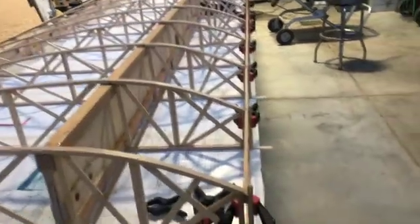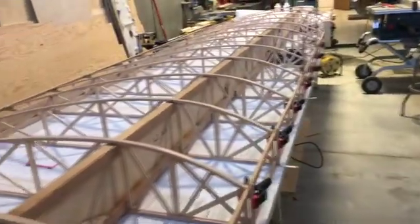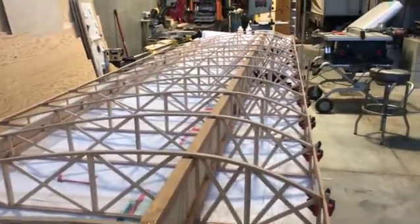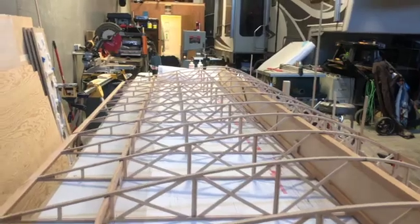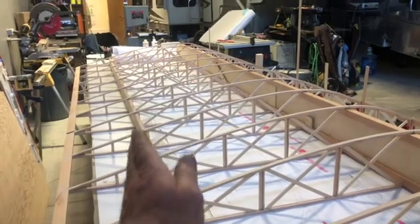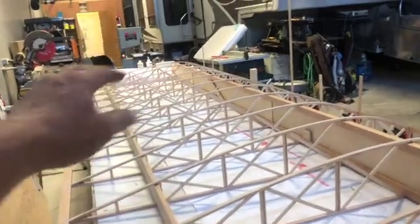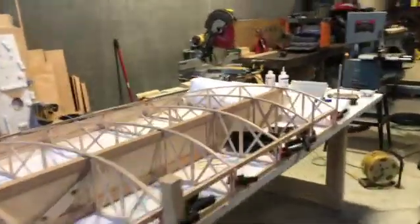Alright, so that's the false spars on the front done. I'm getting hungry, so what I'll do is start pondering the spars for the rudder and aileron, look at these plans, and start getting those things going. Alright, there's another day.